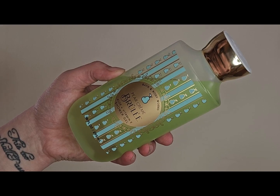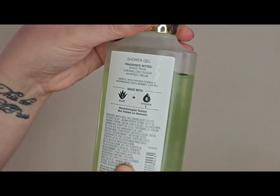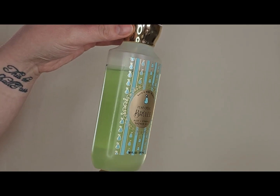For Pear Creme Brulee I'm also using the shower gel — same notes: pear, sugar, and whipped cream. The packaging is really cute and I really like the smell. I had pulled out the body creams for this set and the next, but when I opened them they were so neon highlighter yellow that I realized I could only have used them last year. So all I have for Pear Creme Brulee in this project is the fine fragrance mist and the shower gel.